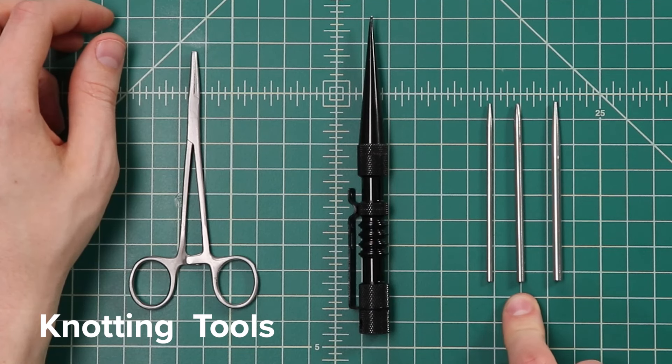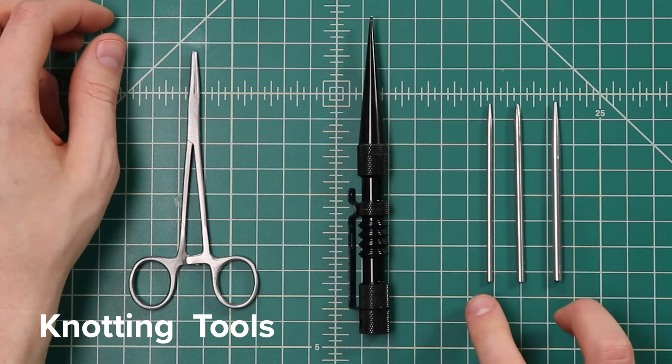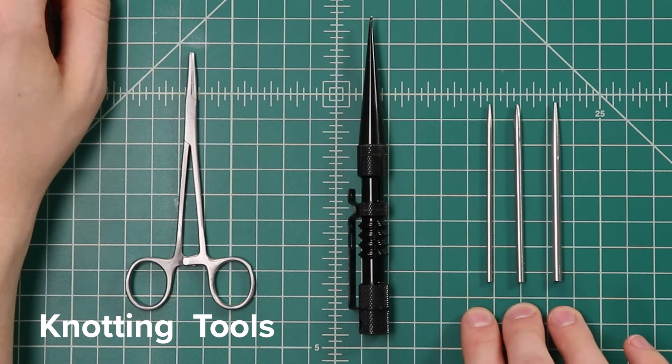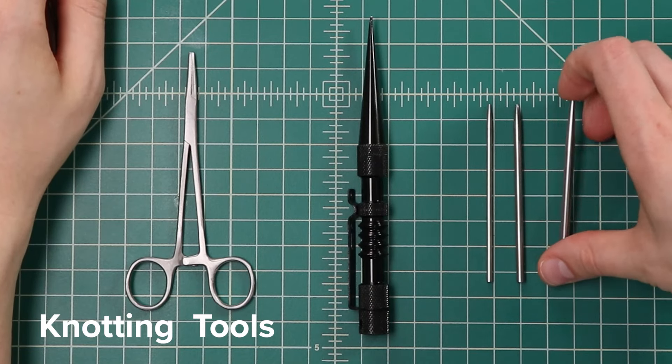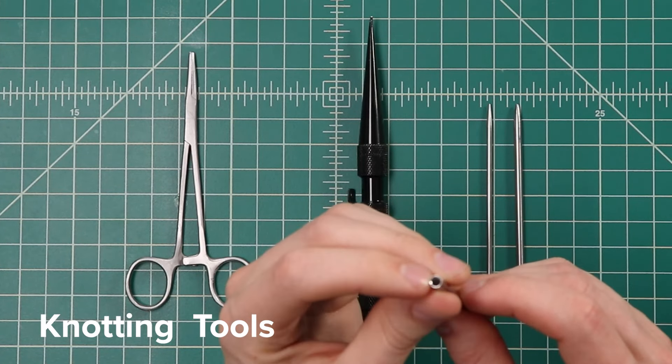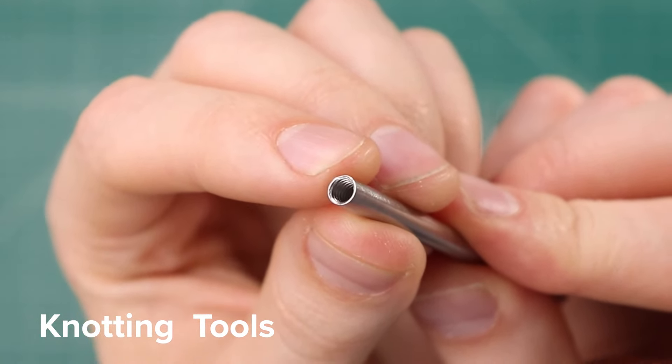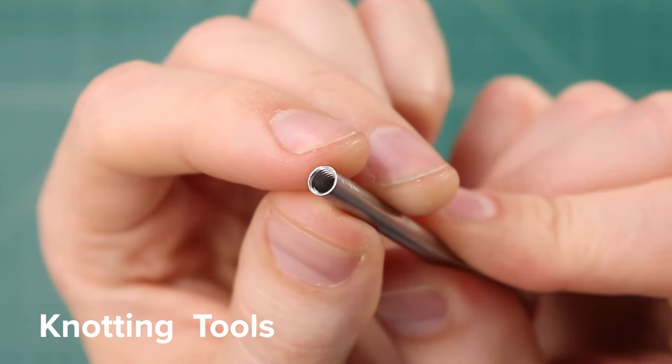The type 2 is only for intermediate sizes of paracord, but the type 1 will work with 95 and micro, and the type 3 of course works with 550. If you've never seen a paracord fid before, these are often used to thread paracord through tight spaces. All of them work about the same — you just melt your ends and then thread it on with the screw thread on the end.